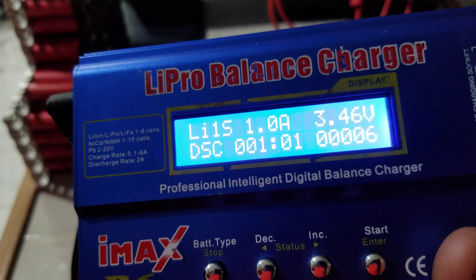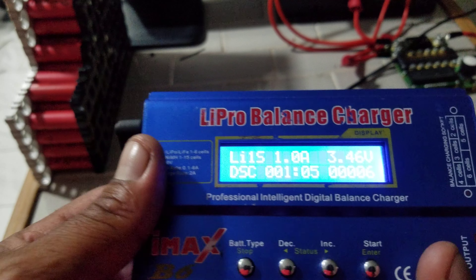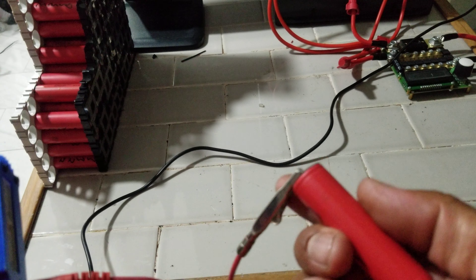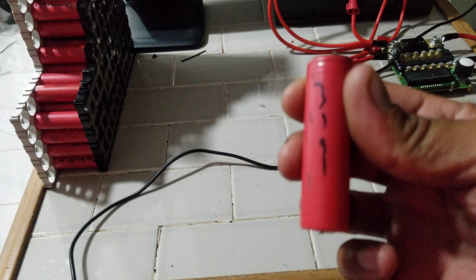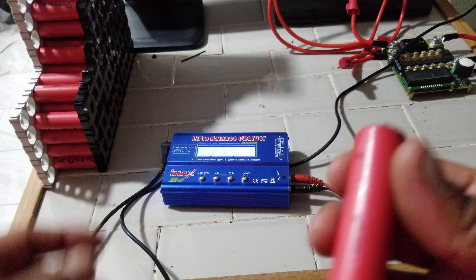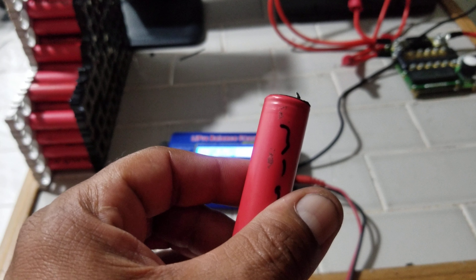Got any questions? Just drop them in the comments below and I'll do my best to answer. Right now I've gotten six milliamp-hours out of this cell and it's got roughly about 3,191 — I've already tested this battery. Got any questions, hit me up later guys.